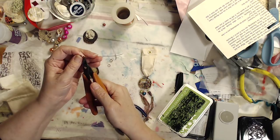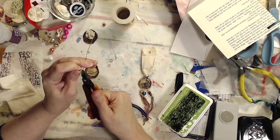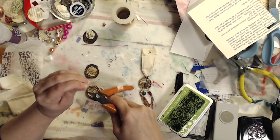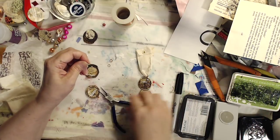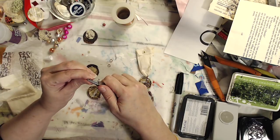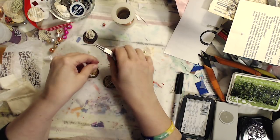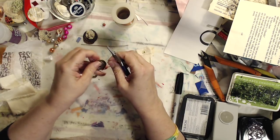Now, one thing about working with any sort of metal: the more you work with it, the harder it gets. So I would tell you not to overwork it — you don't want to break your wire. When you bend wire back and forth, that work-hardens your metal. So for the bottle cap with two holes, you want one split ring at the bottom and two split rings at the top for your fabric piece.